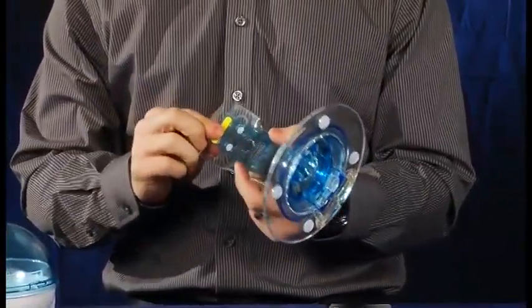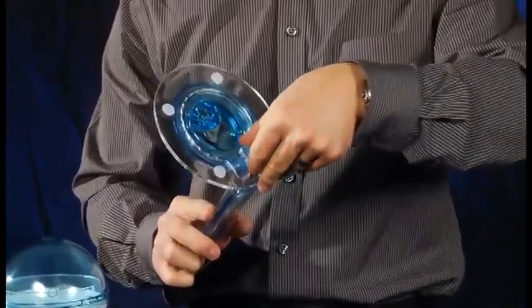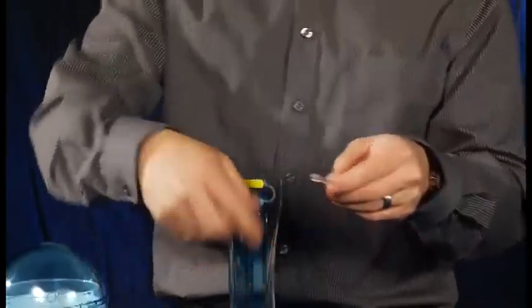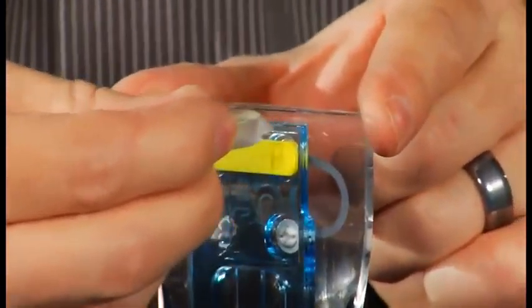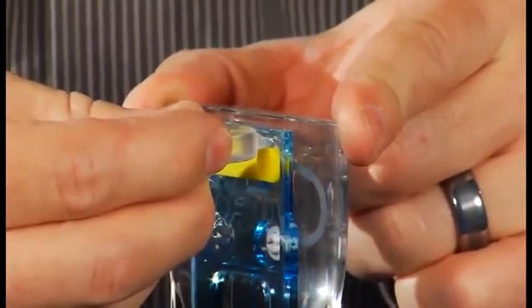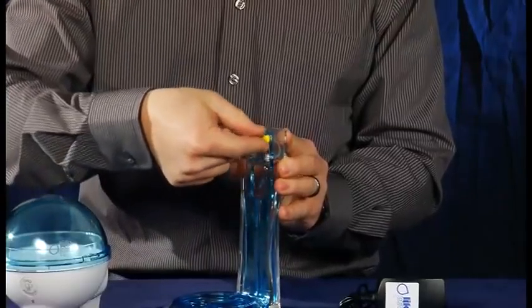Next, you need to remove the table stand locking bar. Locate the key at the bottom of the drip tray and remove it. Insert the back end ring of the key into one of the slots just above either end of the locking bar and push in. This should pop the locking bar out and allow you to pull it off with your fingers.